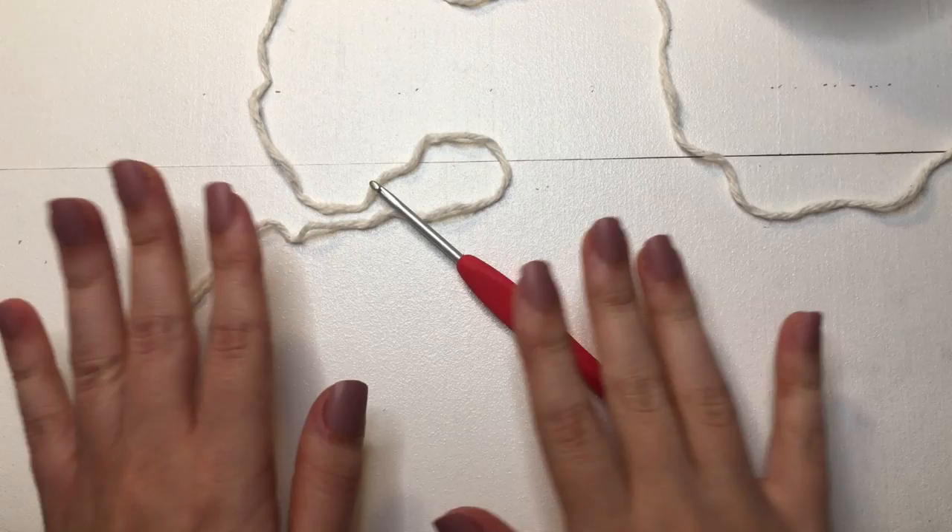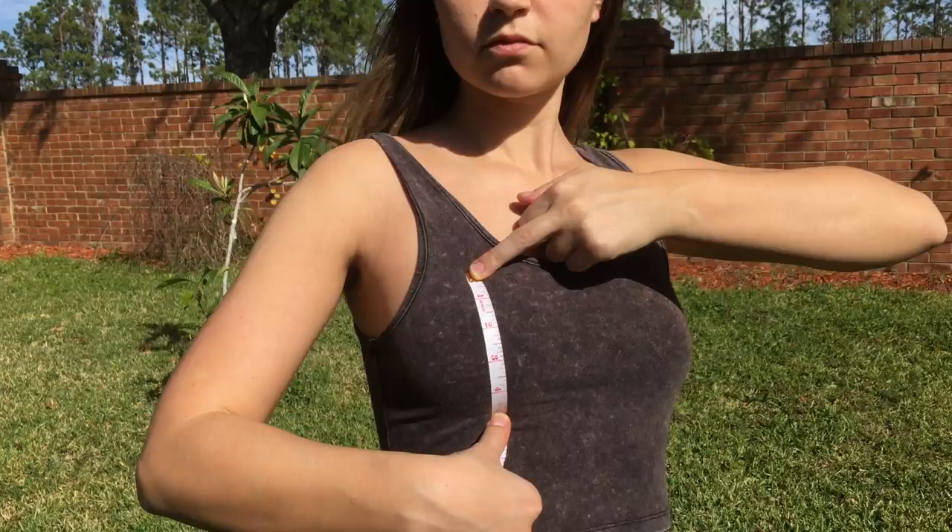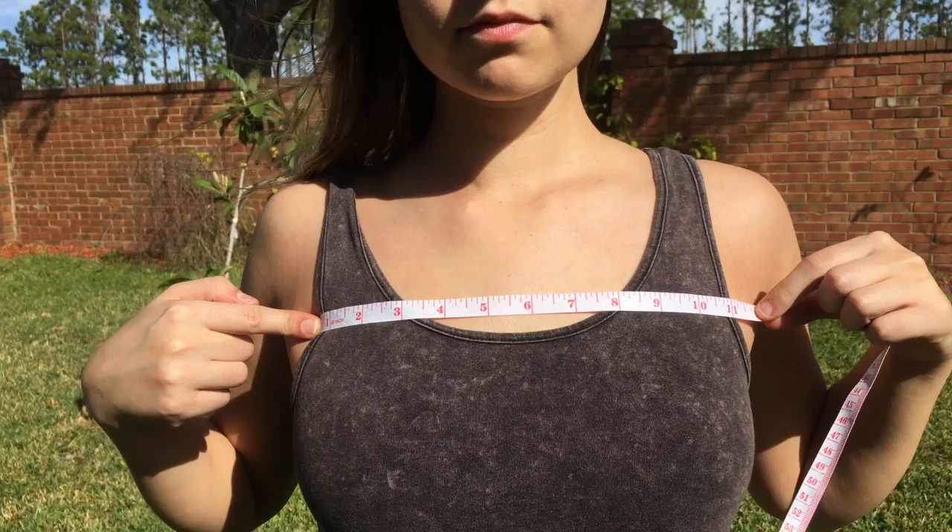To start off today, we'll need to know two measurements. The first one is going to be from the top of your breast to the bottom, just like so. And the second one is from one armpit to the other.